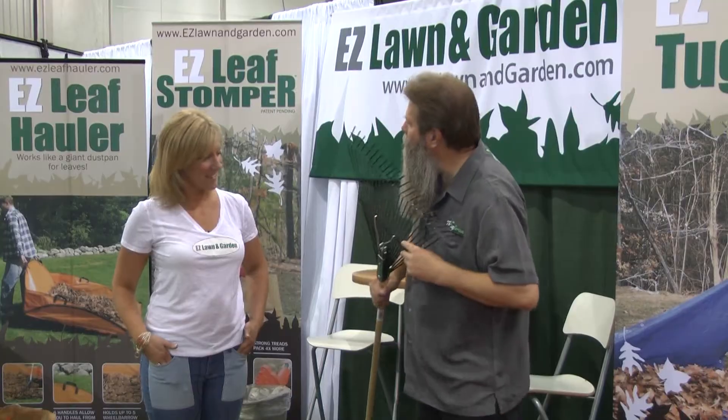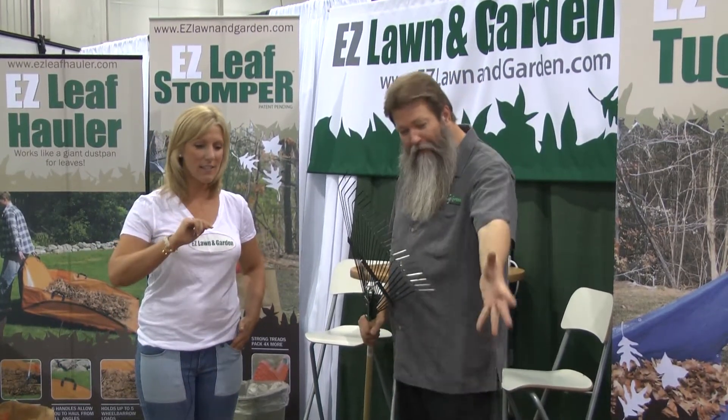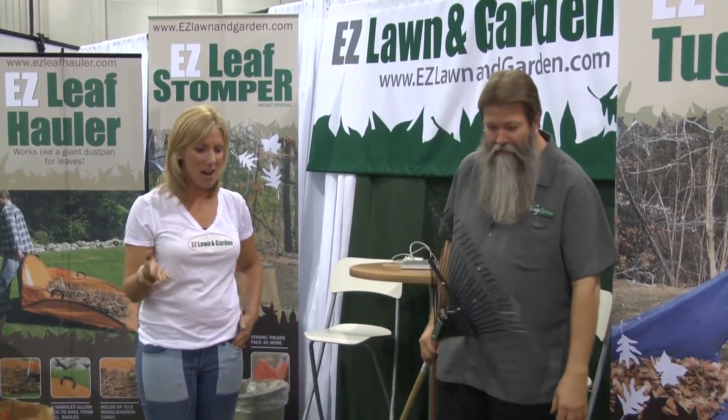Alright, what do you think here? Is it looking nice? Alright, but you know what's not looking nice? This big old pile of leaves over here, Sarah. What are we going to do with this mess?